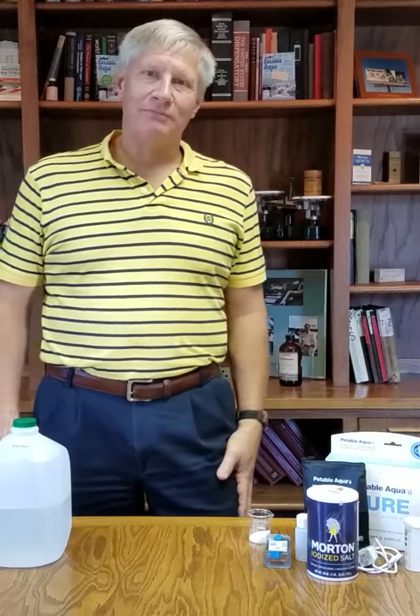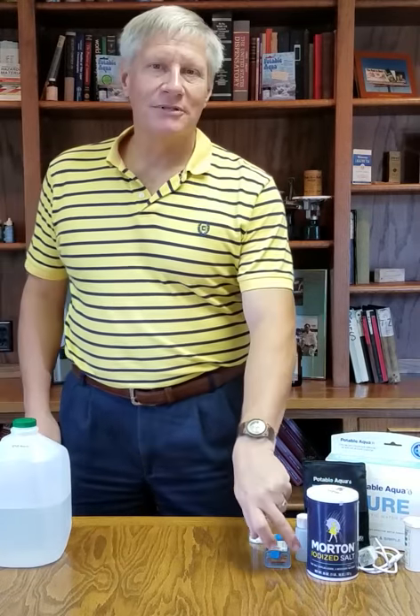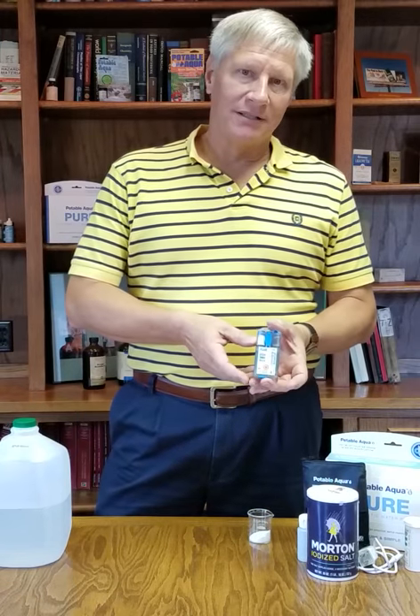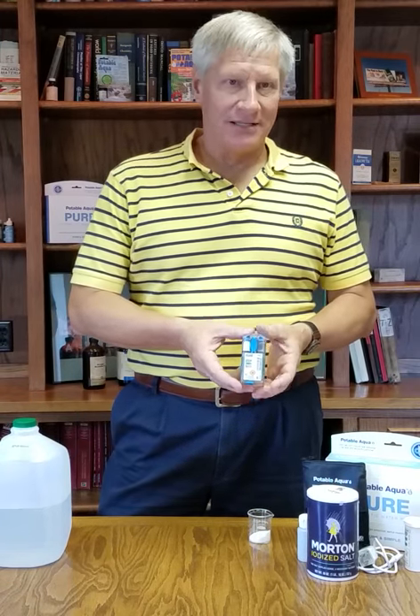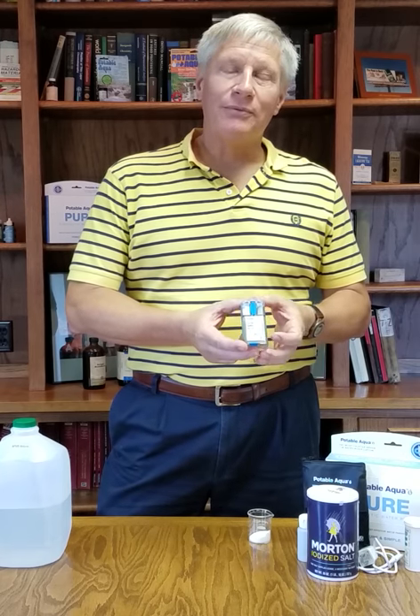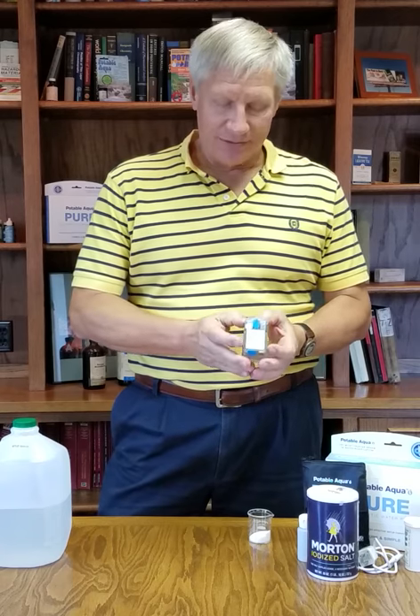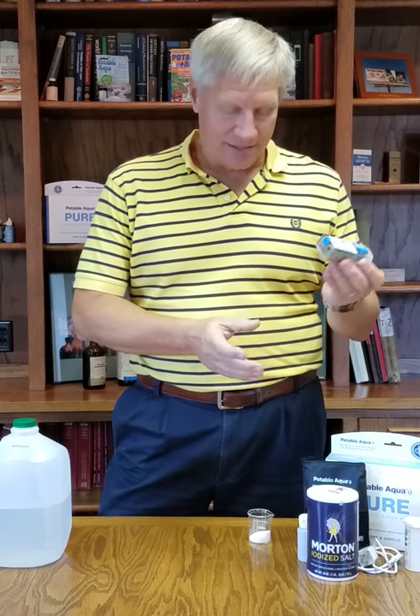Hi, I'm John Butine with Potable Aqua and I'm here to demonstrate how to use the Potable Aqua Pure electrolytic water purifying device. Hopefully when you've seen this video you will be able to train end users in the field on how to use it as simply as this.